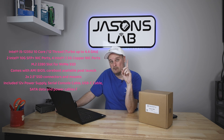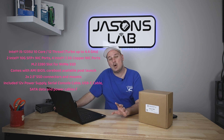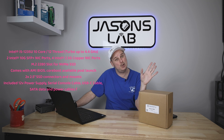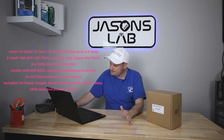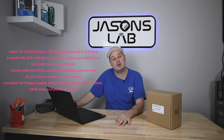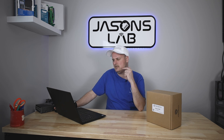It comes with one M.2 2280 slot for NVMe SSDs and mine came with a one terabyte version. It also comes with AMI BIOS or CoreBoot available. There's room for two 2.5-inch SSDs inside, so it must be a decent-sized box. Included is a 12V power supply, serial cable, and a USB-C serial console cable — interesting since usually it's USB to serial but a USB-C version is new.